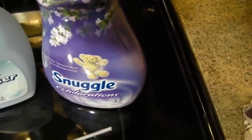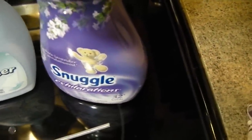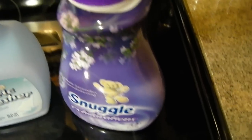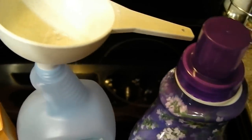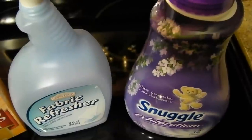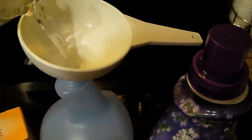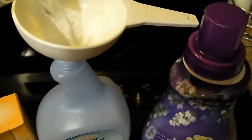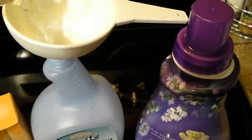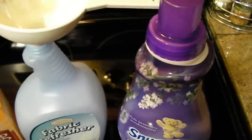I just happened to have purchased Snuggle because I had a coupon and got a really good deal on it. Then you fill your bottle the remaining way with hot water. The reason I'm using hot water is because I want the baking soda and the fabric softener to kind of dissolve and blend together. Hot water works better than cold water for this application.